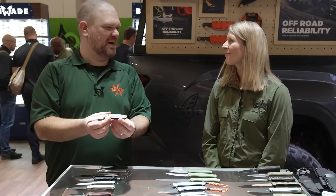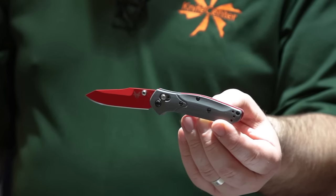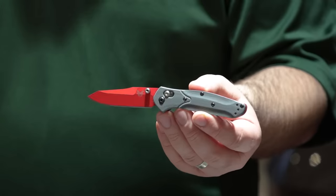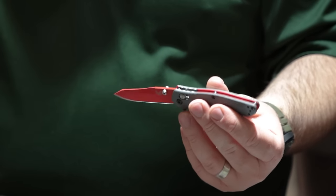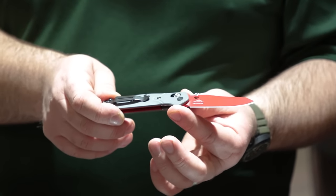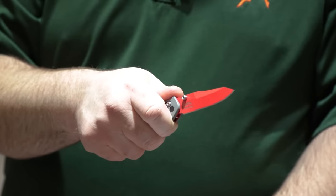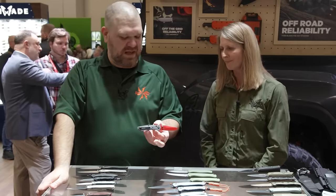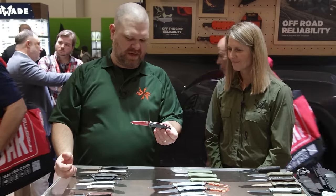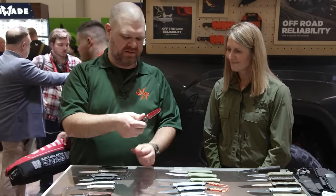Another classic from Benchmade's past — I wanted to bring it back but punch it up. This is the SHOT Show knife for this year, a SHOT Show special. We did a layered G10 — dark gray with fluorescent red G10 — and a USMC red CPM S90V blade, to give it a really punchy look. SHOT Show specials we only do once a year, and we really want to make a statement. This is the mini 945 family, three-inch blade with S90V — really great edge retention going on there.